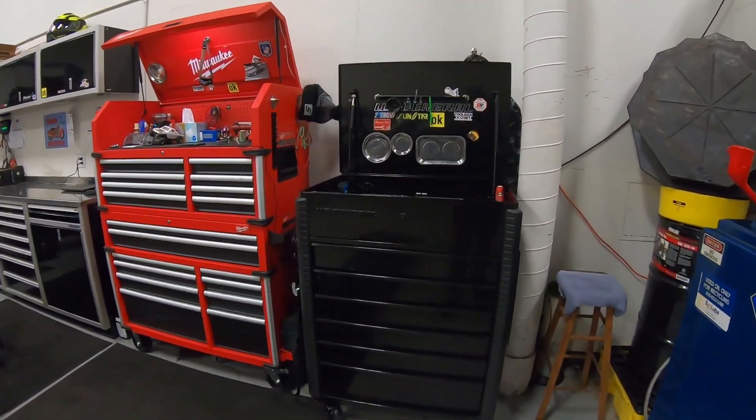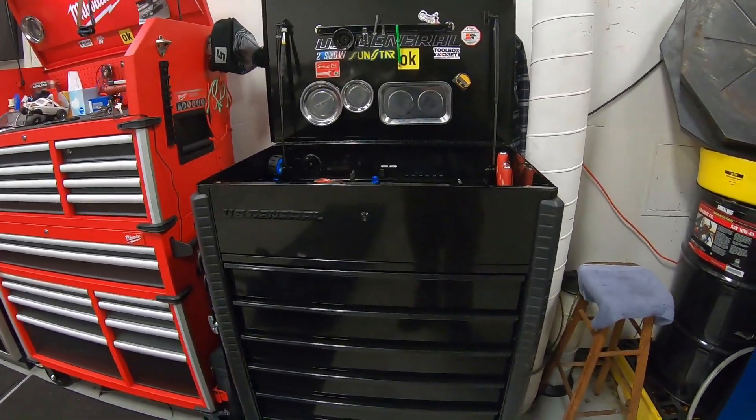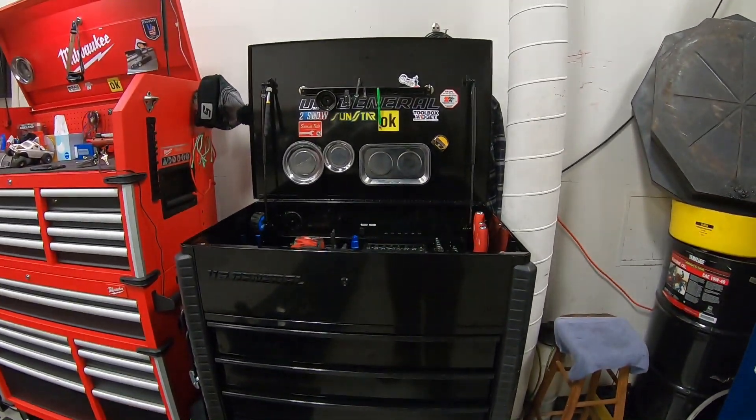All right, what's going on? Just wanted to make a little video right now just to show you guys this free mod that I figured out for this U.S. General Full Bank cart.